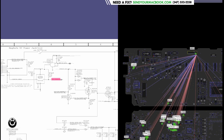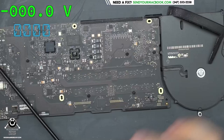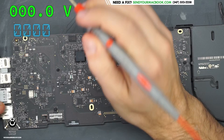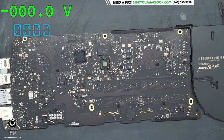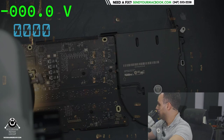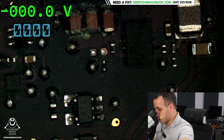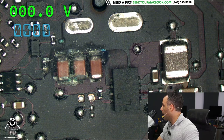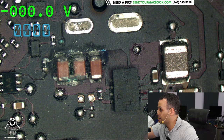PP3V42 is going to show up in a bunch of different spots on the board and we're going to measure it. I would measure it right over here on this inductor. Remember, this is the first rail required for the machine to turn on. So we're going to measure PP3V42_G3Hot and we get zero volts. And when you bring the microscope over - ouch. That is no good. That is dead. That is bad.